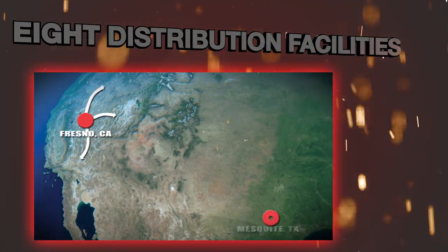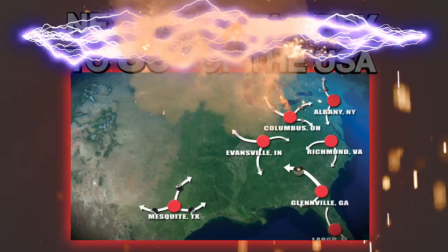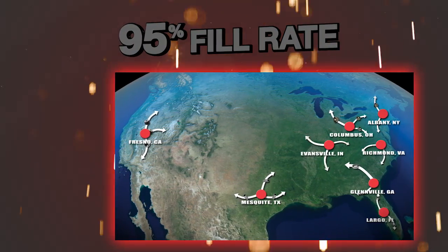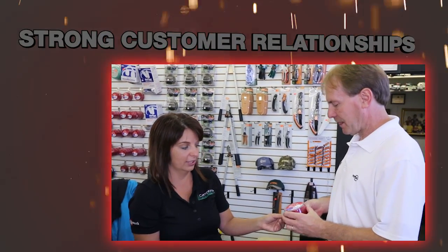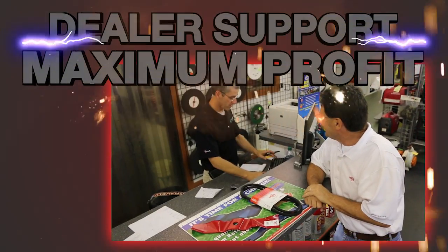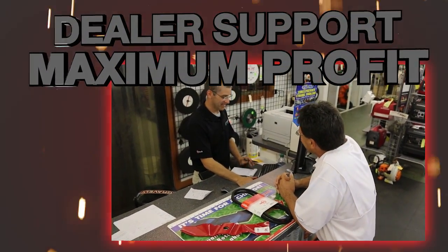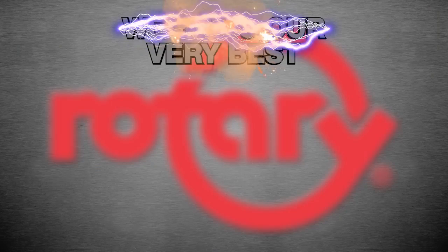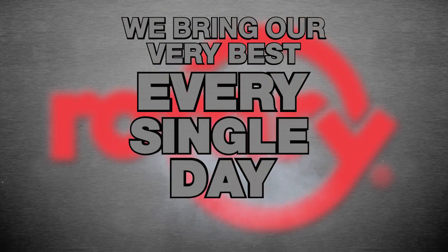With eight distribution facilities and other alternate shipping centers strategically located across the USA, rotary provides next-day delivery to 80% of the country with a fill rate of 95%. Rotary is family owned. Simply put, we value your business and it shows with the strong customer relationships we build. Our dealer support is beyond the ordinary because our goal is to maximize your profits and keep your business on the move. Servicing dealers trust the big red rotary brand because we bring our very best every single day. No exceptions.